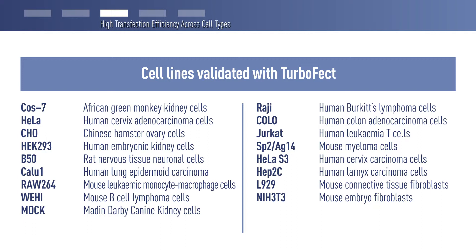Here is a list of the cell types that have been validated using TurboFect transfection reagent. If your cell line is not on the list, optimal transfection parameters can be determined easily. Let's go over those parameters.